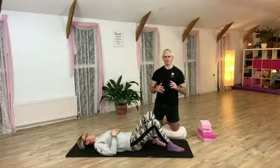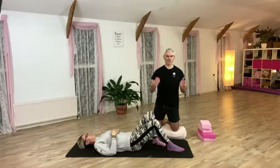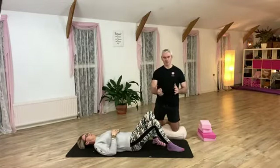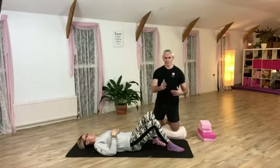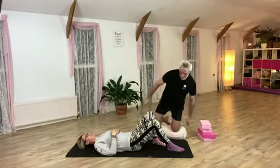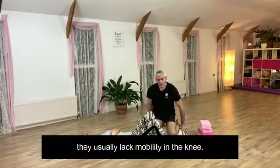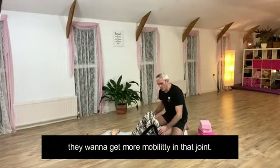Slightly off-tangent but very relevant: from an insurance point of view, you'll usually need something in writing saying the client can do certain exercises. Usually they'll be given a sheet from the physio showing some exercises, and unless you're qualified to go beyond that, stick to the type of movement they've been given.